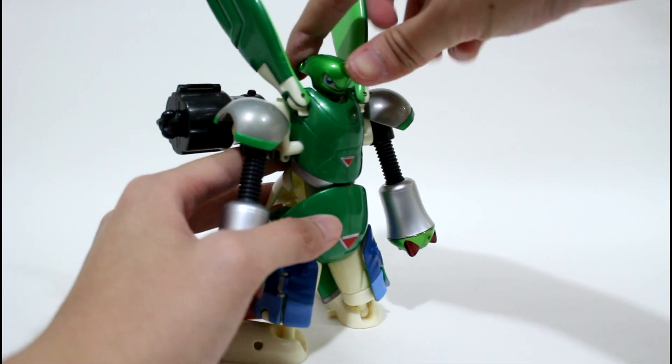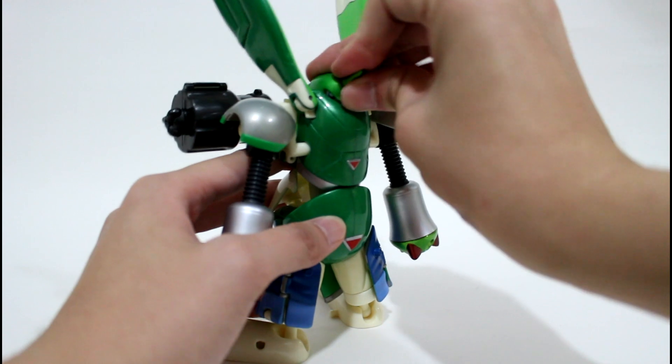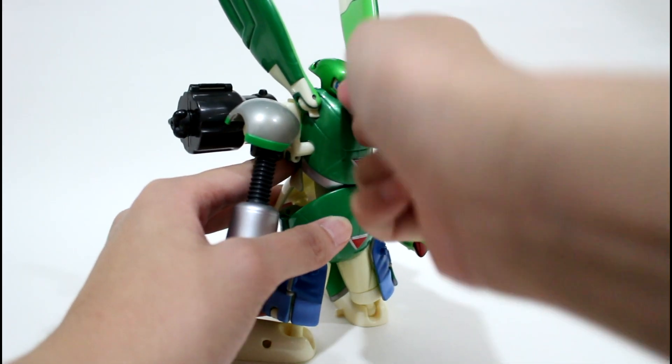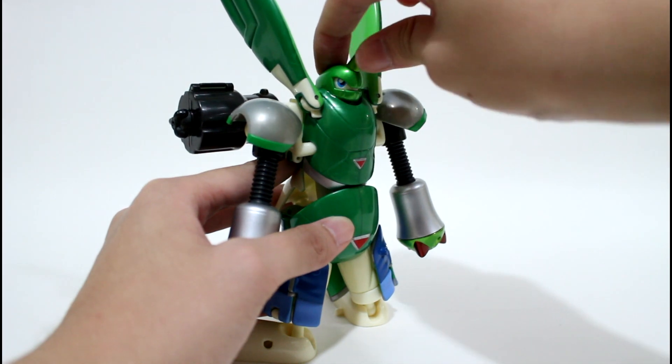You can adjust the head position as you like — lift it a little bit downward, like this, or like this. Just position it however you prefer.